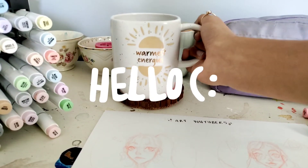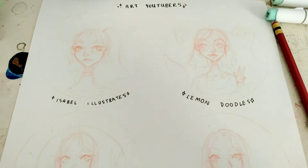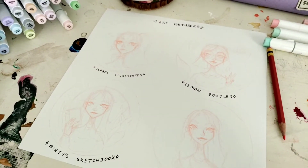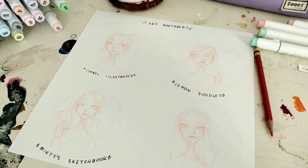Hey guys, today's a bit of a different video because I am drawing different YouTubers, or art YouTubers, profile pictures. These are small art YouTubers that I really enjoy watching, whose styles I really love, and I've seen this challenge done a lot on their channels, so I wanted to start it.